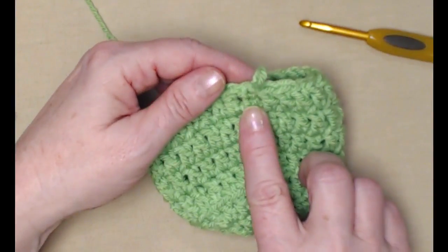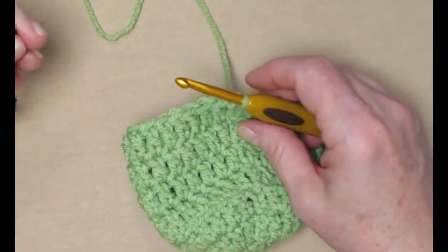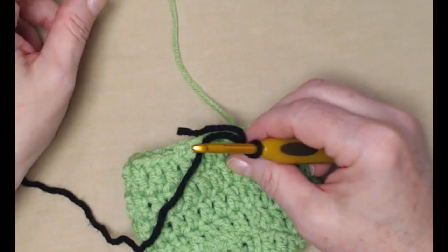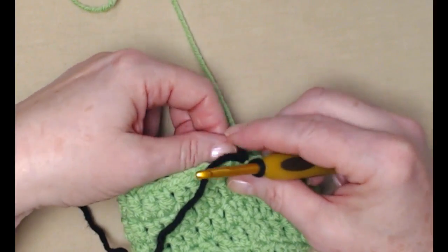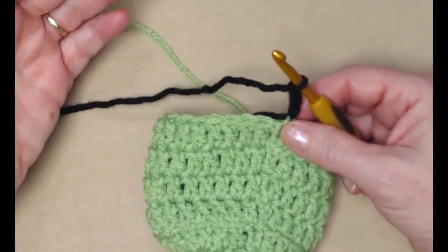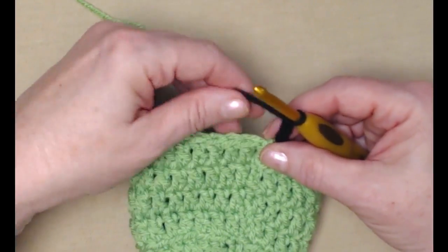Now for this row, we're not going to chain three after our join because we're going to add in the black for our hat band. I'm going to go ahead and join in my black. I'm going to leave my green yarn still attached because we're only doing one row of the black and then we're going to finish the hat with the green. I normally don't do the videos with black yarn just because it's really hard to see, but I'm only doing one row so I'll show you.